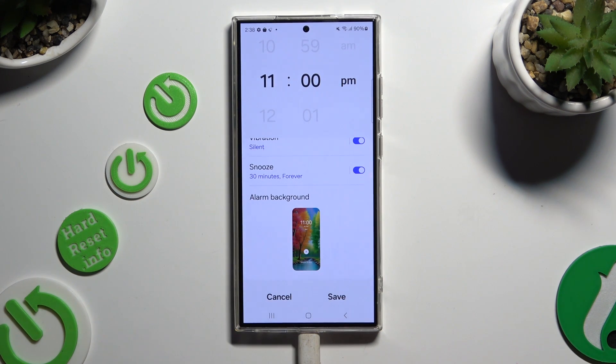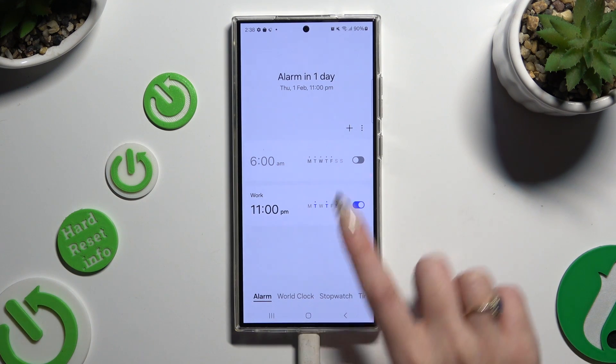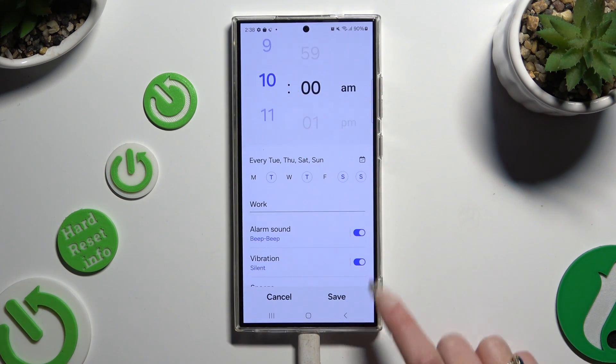When you finish, hit save at the bottom right corner. As you can see, my alarm was successfully created. To make some changes, click on it, change whatever you want to, and click save.